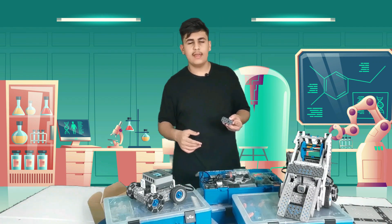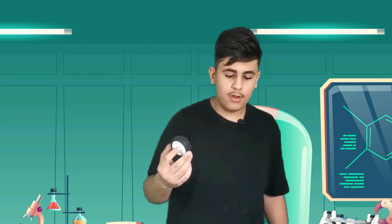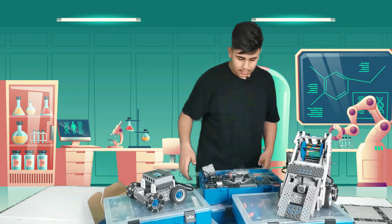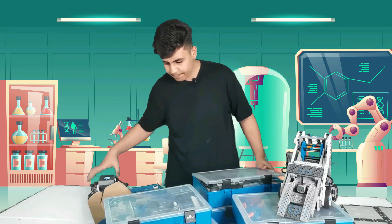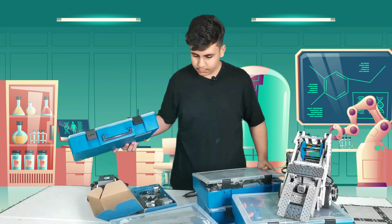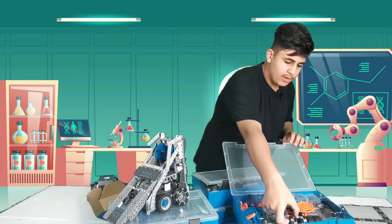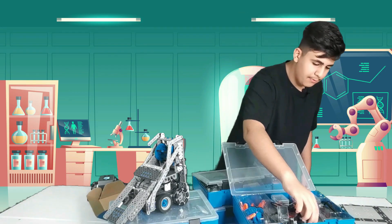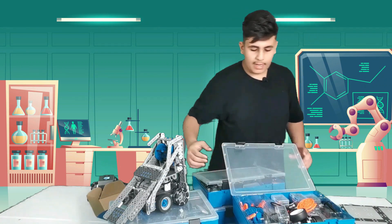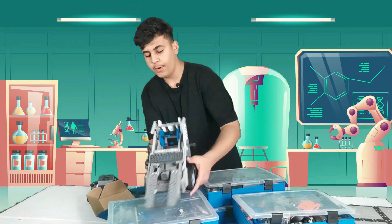We also have a bunch of different motors that can help the robot move, as well as different types of tires. For example, I have the classic tire, and we also have this type of tire which is used for turning around easily, plus tiny tires and gears, as well as many extra wires.